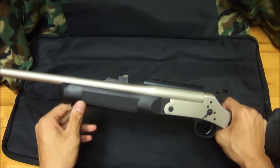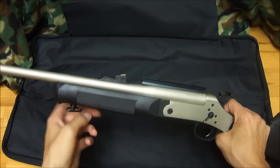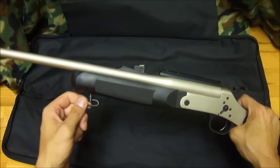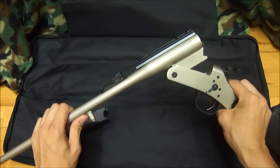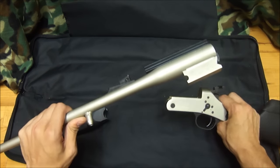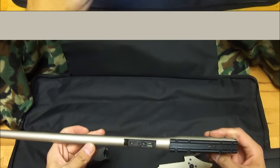To take it apart, you just go in reverse — untighten that swivel and stud. You'll know it's untightened all the way when it wobbles like that. Just go ahead and pull down and pull out on the fore end, break the barrel open, push back on it, and you can separate it from the receiver and change it out to any of the barrels that you need.